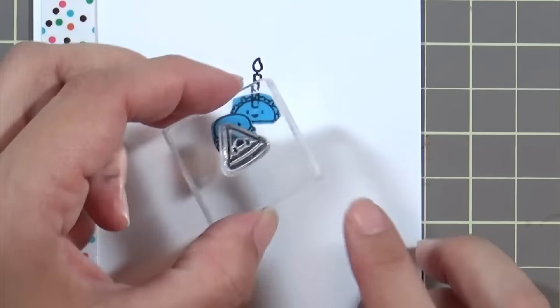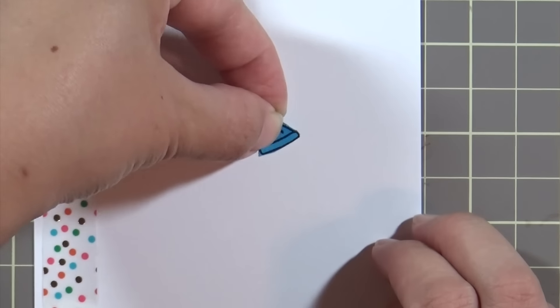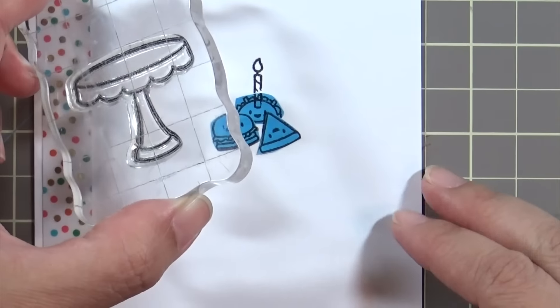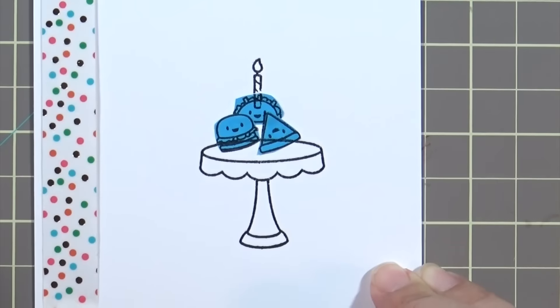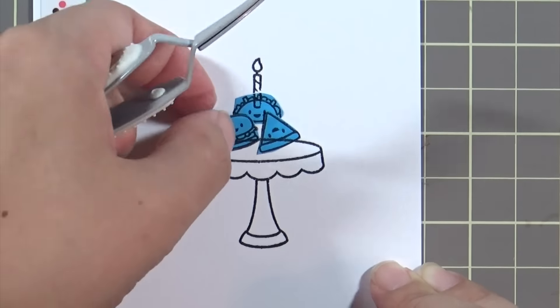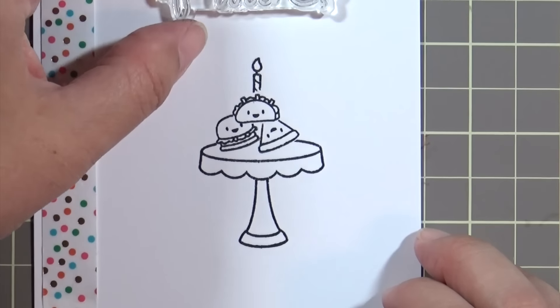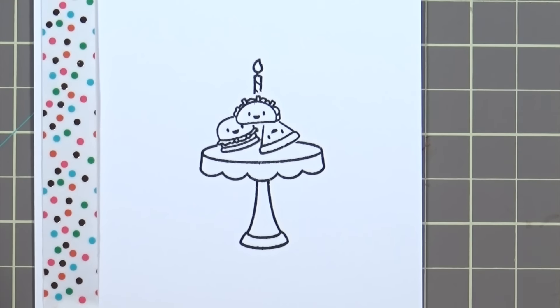I'm going to zoom in here — I basically stamp the taco with the candle on top of that, then I added the burger, and then I stamp the pizza last. Then I take that cake stand and carefully line it up so it overlaps a little bit with the pizza and the burger so they look like they're sitting on top of the cake stand. The taco is balancing on top of them with the candle sticking through the beef or the carnitas or the cheese or the shrimp or the fish or whatever kind of taco this is.